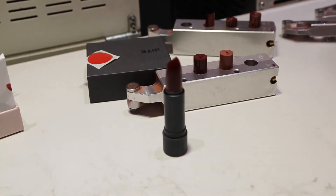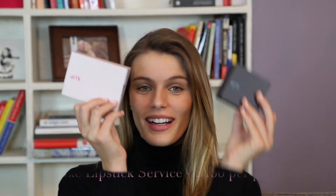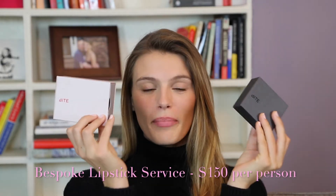So it's super easy, super fun, and a super creative thing to do on a day off. So this is what I got with the Bite Lip Lab.